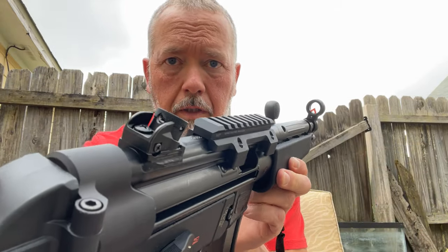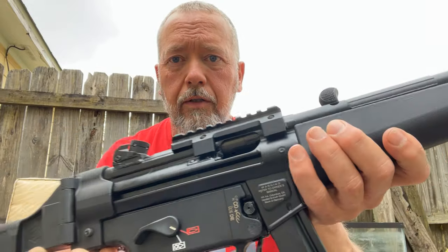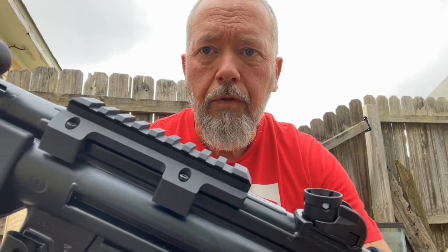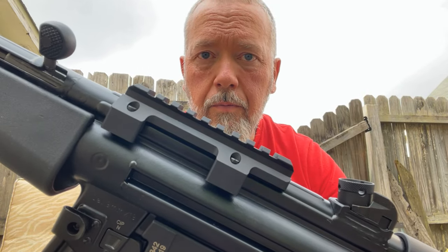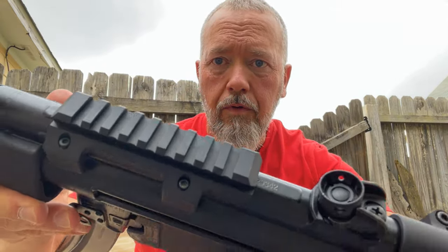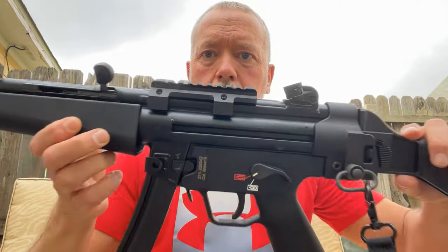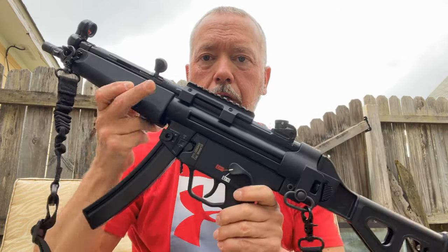Make sure you put some blue Loctite on there, and you'll be good to go. All I need now is an optic. Sweet rail by Midwest Industries. Hope you enjoyed the video — we'll get some more to you. Peace.